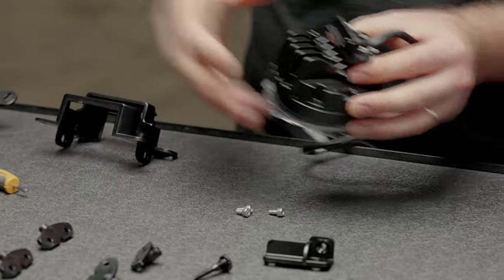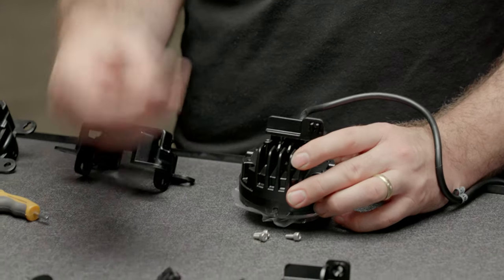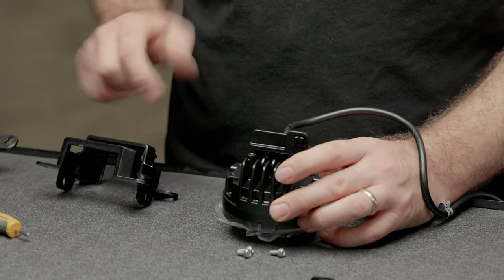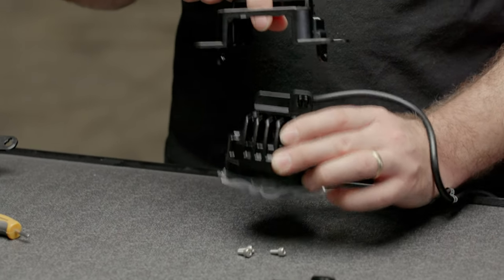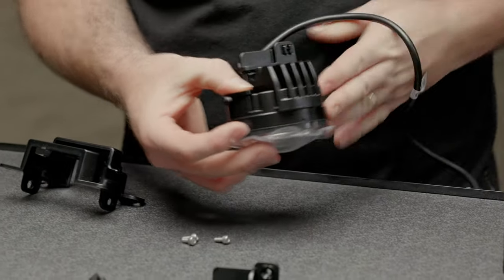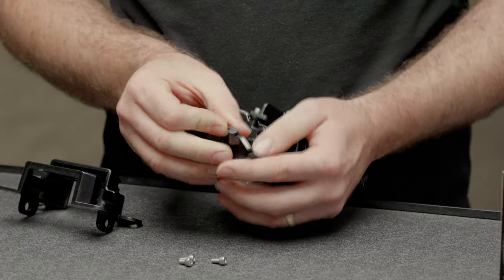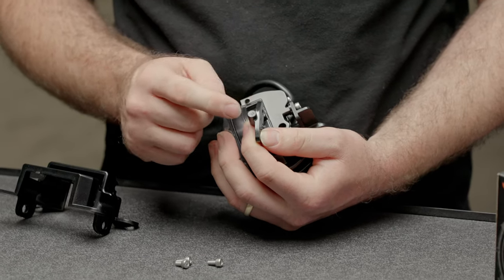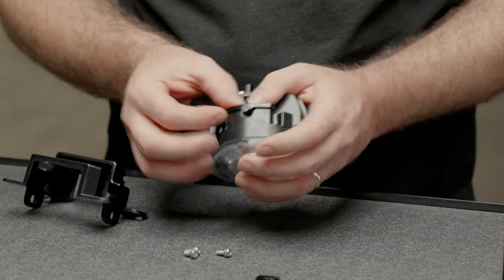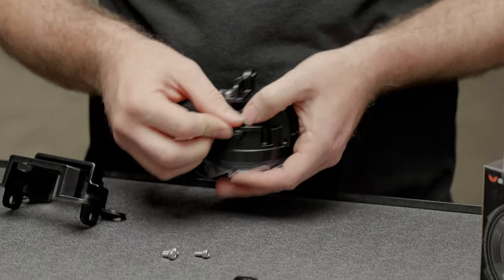Tighten that down nicely. Next step is your pivot lugs — that's what is going to let your driving light aim. They need to sit in this position here. You'll notice there's a little divot here and the lug is off-center to this little bolting flange, so you want this little lug to sit in this divot on the driving light. Tighten up all these bolts.